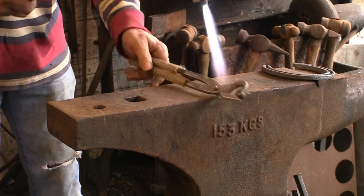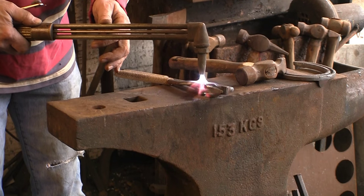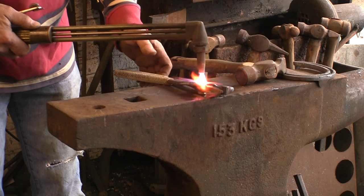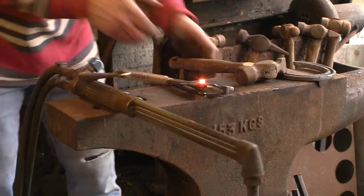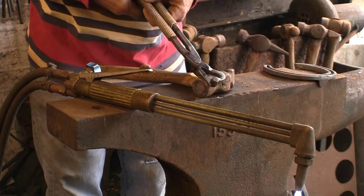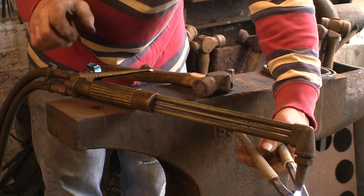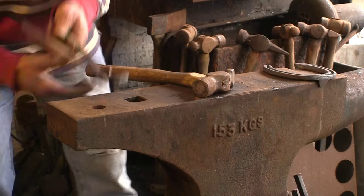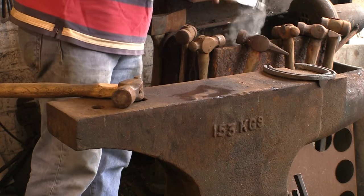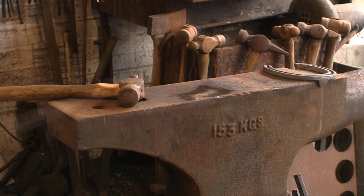Right, let's get this rivet riveted. Playing the heat right on the rivet so it's getting hot all the way down, not just the top, and then give it some beans and flatten it down into the countersink that was there originally. That's gone nice and tight, which you'd expect. Some people say put a bit of paper in between them or whatever - don't need to. Just give it a tap over the pritchell hole - that loosens them up a treat. Just keep them moving so they don't seize up again.